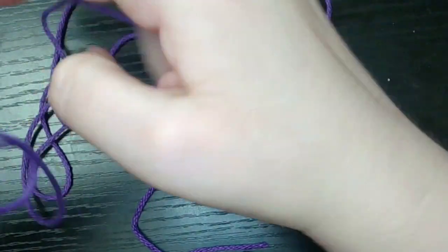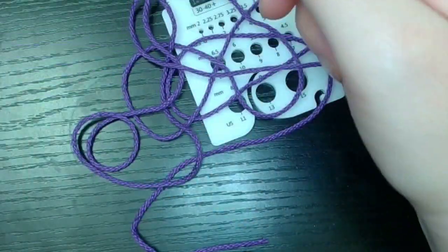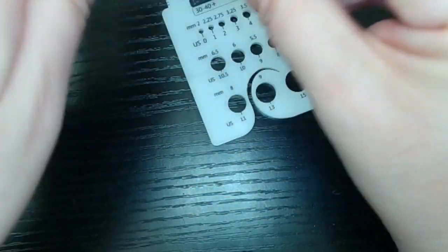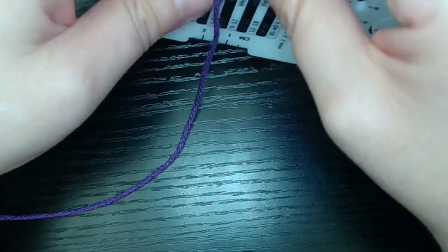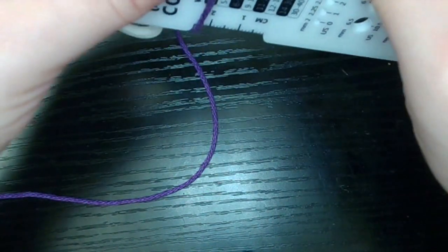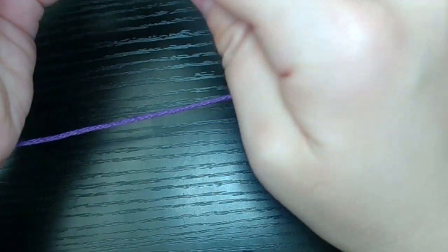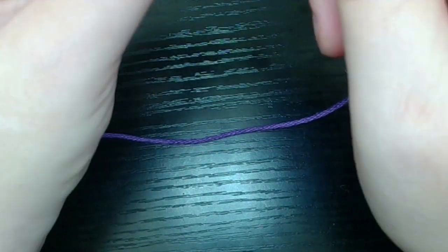I already got a yarn barf and I didn't even do that intentionally. Alright, hopefully I have enough here to test. As for how it feels — it's soft. I don't notice a difference between this and normal cotton. I thought mercerized cotton would have a sheen to it, but I don't feel that with this one. I really don't like caron simply soft that has that silky feel, but this doesn't have that either.